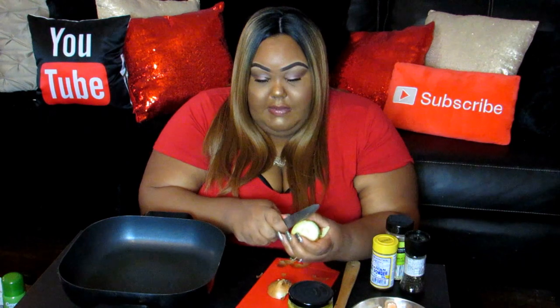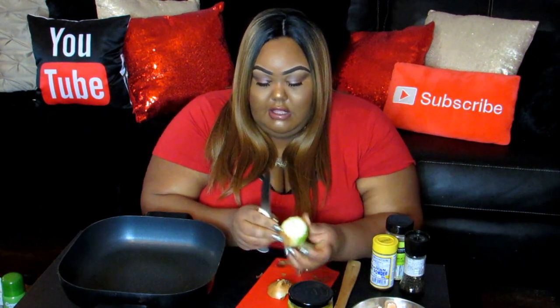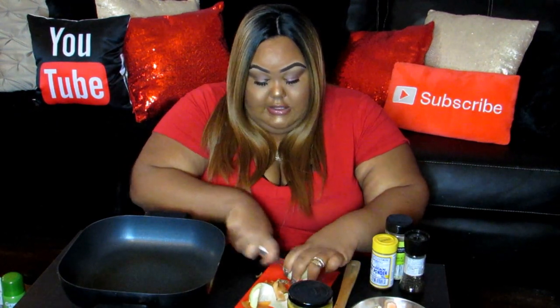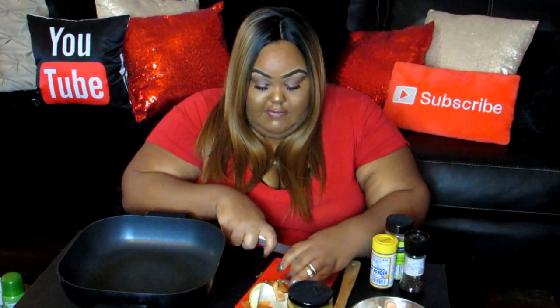It's been a while, y'all. I've been getting so many messages for a cooking video, so here you guys go. I'm just going to do a rough chop because I should have cut this before I started heating up the pan, and that pan is getting hot. So we're going to rough chop this.